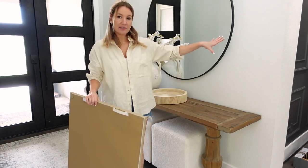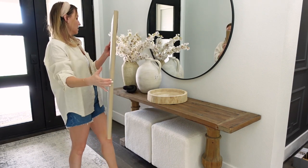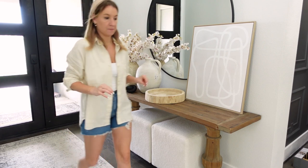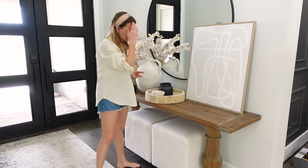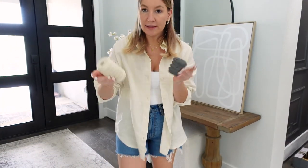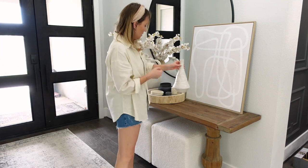I'm also going to even out my height, so I have this print from Target — it comes as a set of two but I'm just using one today. It's nice and neutral, and I'll use it the same way as the last print for some height down the table. Now I'm decorating the tray in the middle — I'm adding a really cool little paper mache bowl for texture, and you can also just toss your keys in it when you walk in. I'm also adding a black candle to bring in some black, and these little marble candle holders from Amazon — a set of two in white and two in black. I'll put the taller one in back and the shorter one in front. I'm also adding that pretty glossy vase from before.